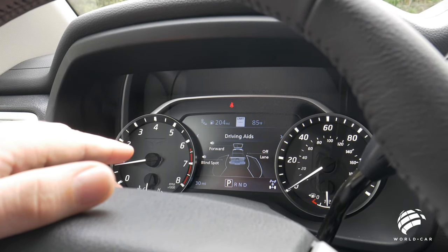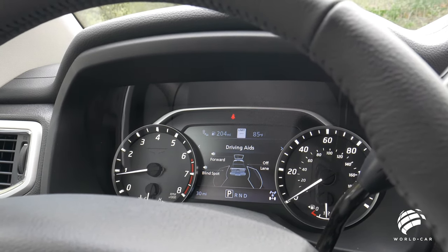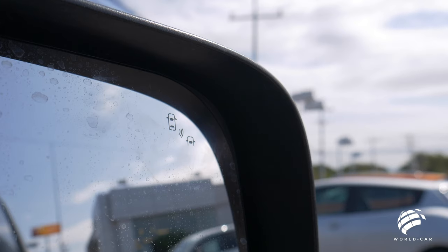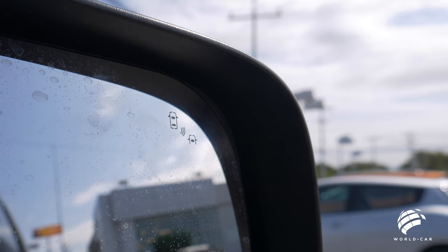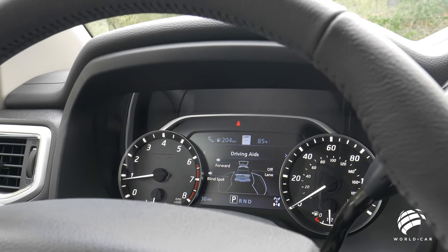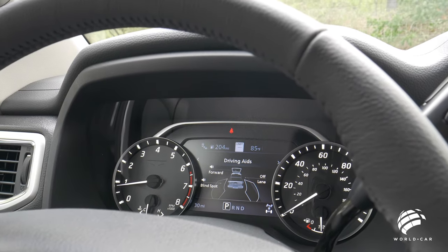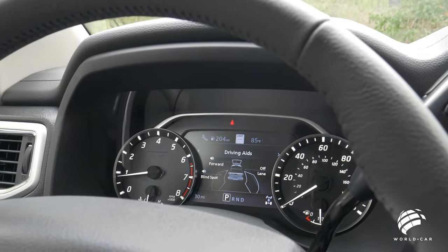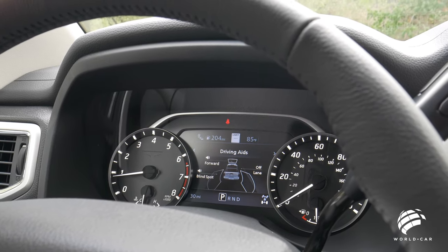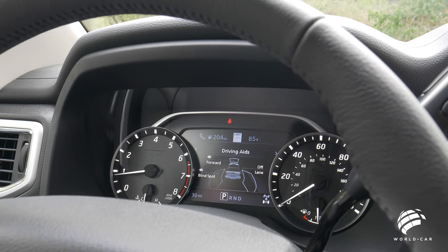The driving aids include forward collision warning with emergency braking for pedestrian detection, blind spot monitoring, and lane keep assist. Blind spot monitoring uses the rear camera to detect vehicles coming up from either side. When a vehicle enters your blind spot, lights on both exterior mirrors illuminate. If you turn on the blinker while a vehicle is in that spot, the mirror lights will flash and an audible tone will sound. Lane keep assist uses the same system — if you start to veer out of your lane, you'll hear an audible tone and it'll flash on this menu. The forward collision warning can monitor up to two cars ahead; if traffic is slowing rapidly, you'll hear a tone and see a dashboard flash to alert the driver to apply the brakes.